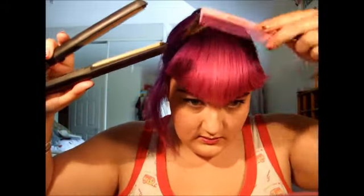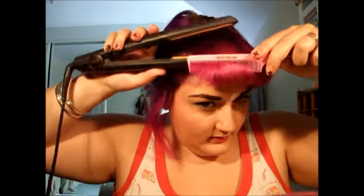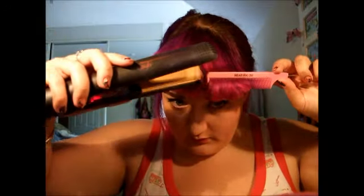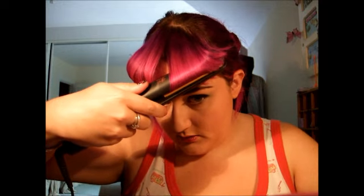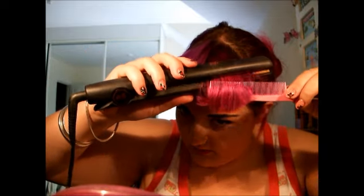Then I just use my straighteners and curl under, and I always aim it downwards because I like the sides to be higher. There's a little bit under there that hasn't gone. This side is usually much better than the other, as you'll probably see in a minute. Excuse me, my nose is running. Just trying to get this side as even as possible to the other side because it always kicks out the opposite way to what I want.